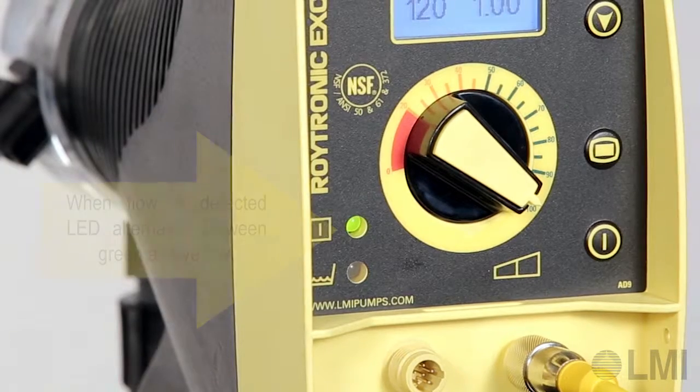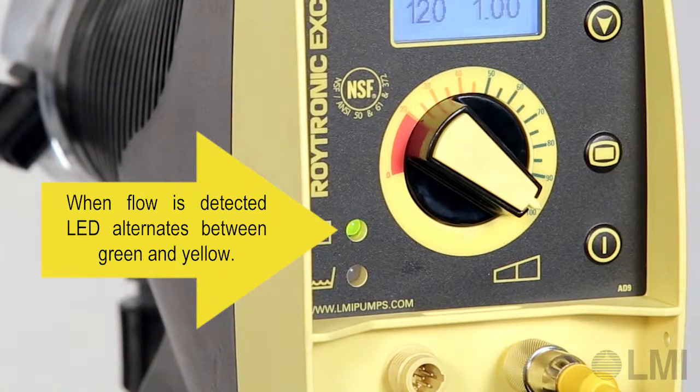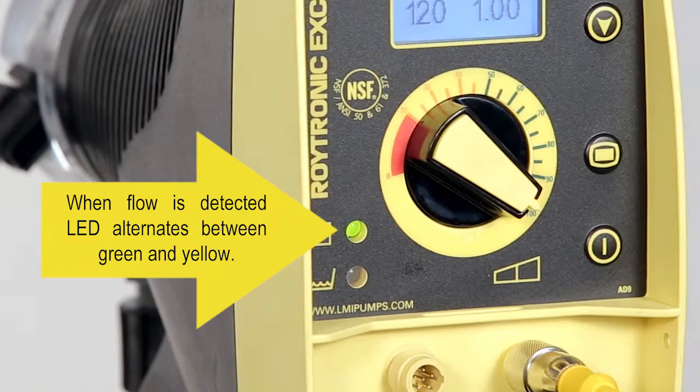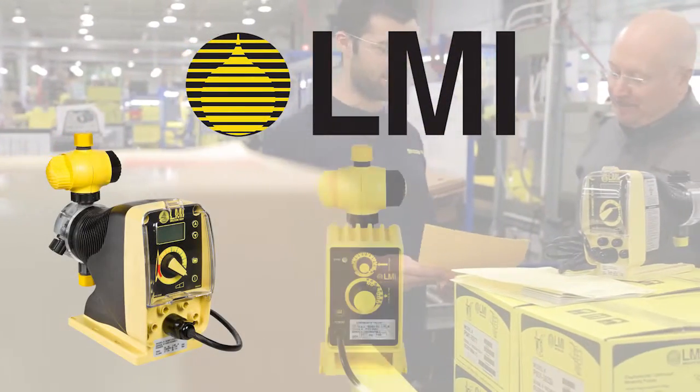When flow is detected by the flow monitor, the LED will alternate between green and yellow. If the signal from the flow monitor is not detected by the pump and the missing pulse count is reached — in this example, 20 strokes — then the pump will stop and an alarm output will be activated.